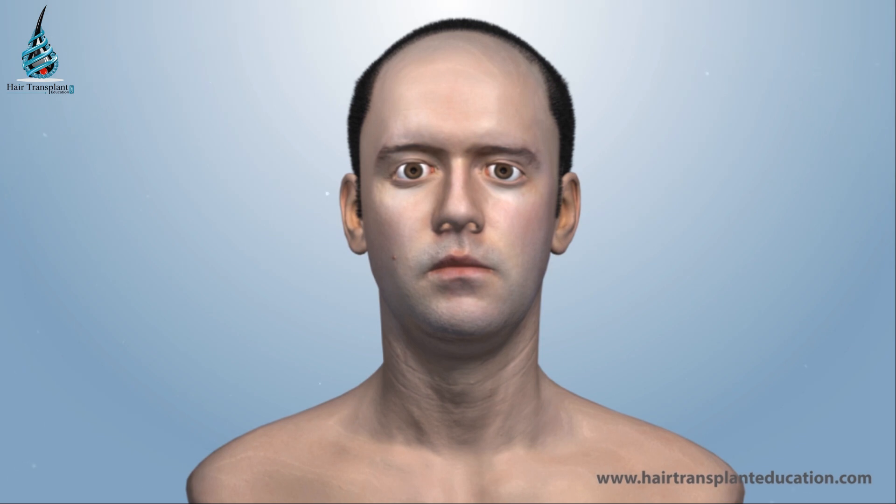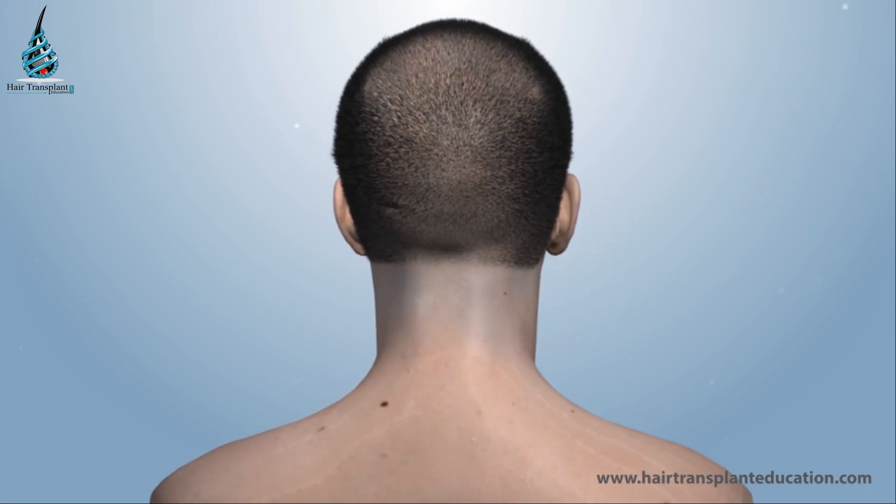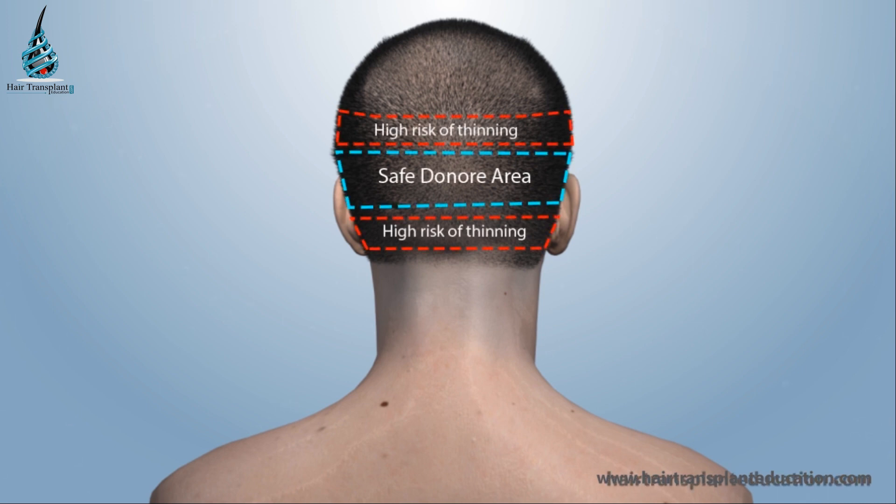What is FUE or Follicular Unit Extraction and how it is done? First, the hairline and area of transplant is marked and the number of required grafts is calculated. Then the donor area is divided into a safe donor area and a high-risk-of-thinning donor area.